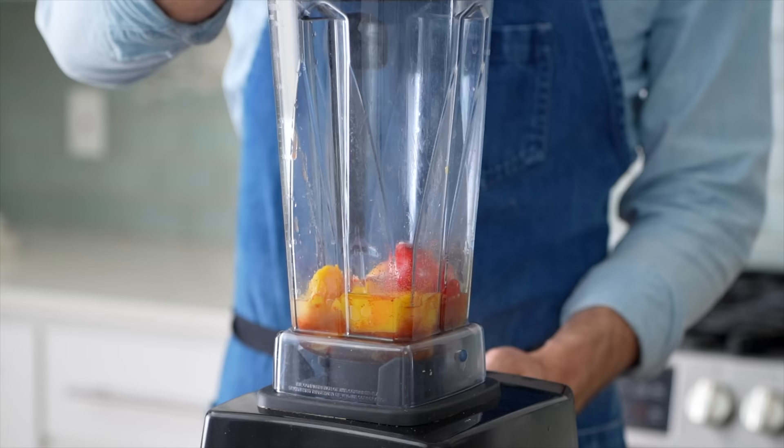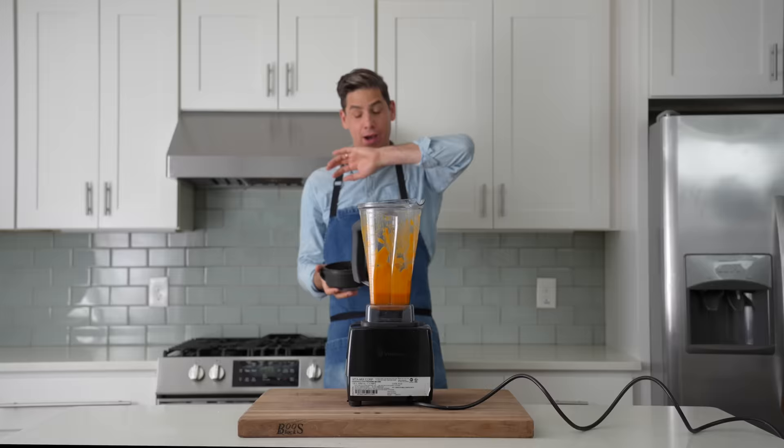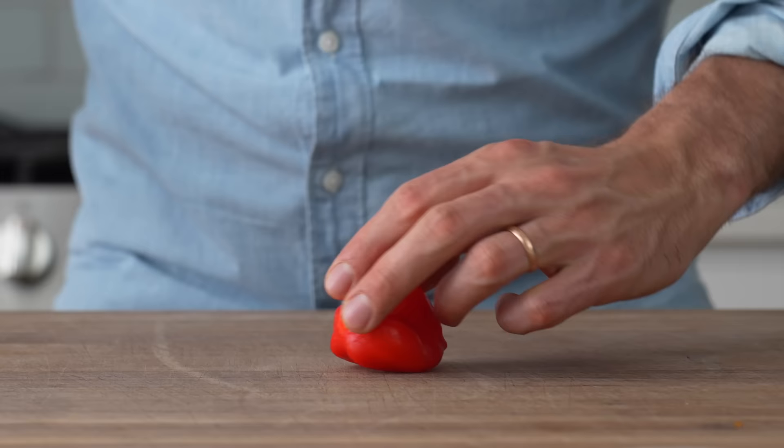You can also do this with an immersion blender if you don't have a big blender. Don't worry about the habanero — this sauce actually isn't that spicy, I'd say it's maybe a 7.5 out of 10. Halve the habanero though if you're sensitive.